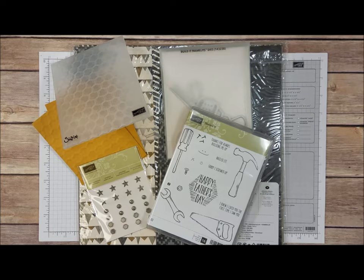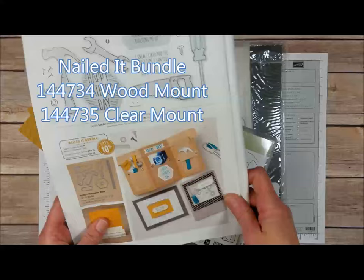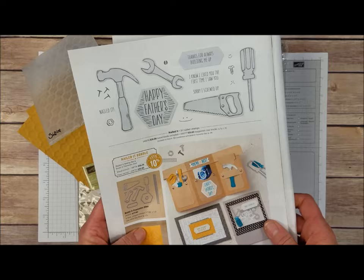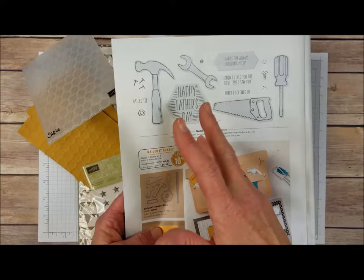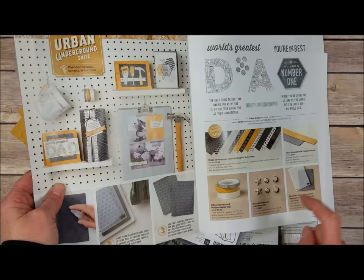Hello everyone, welcome to another Barb Stamps video. Today we're going to talk about the Nailed It Bundle and also some of the products in the Urban Underground Suite. I participated in a swap and I have 26 cards to show you that use the Nailed It Bundle. All the cards use the stamps and dies or a combination of both. Some of the cards also use this stamp set, some use the Underground Designer Series Paper, some use the washi tape, the embellishments and the hexagon folder.